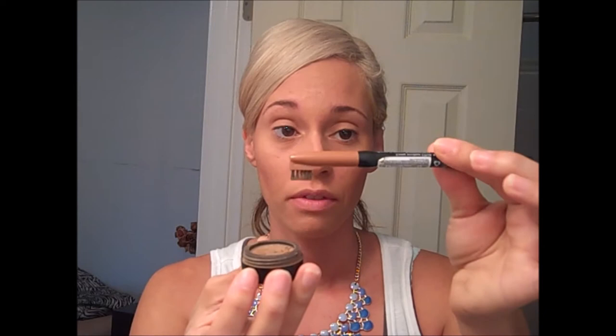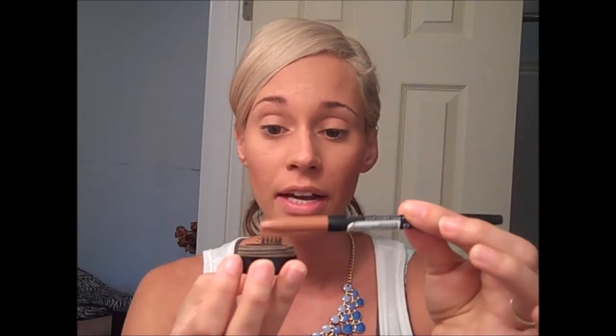I'm gonna fill in my brows. I was using this NYX brow pencil but I ran out fairly quickly, so as an alternative I have this Lorac matte brown eyeshadow in Smoking. This works amazing — I just take the brush of the eye crayon and dip it, kind of tap it into the eyeshadow, and apply it to my brows.